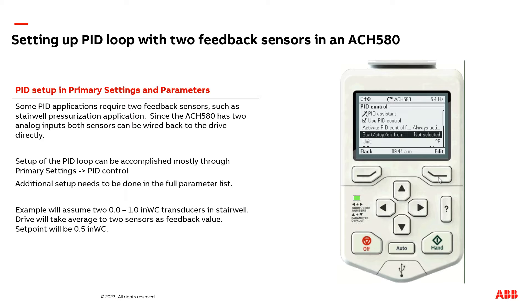We now need to select where the run/stop command comes from when we're in auto mode running the PID loop. Most likely your selection will be the same as mine, which is digital input one.